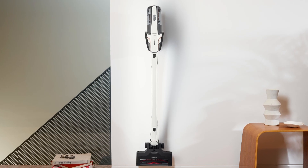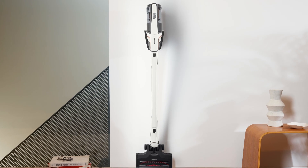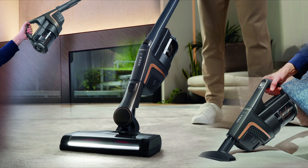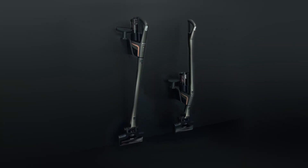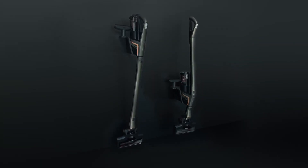So why choose a Miele vacuum? Well, it's because of the Miele quality. It's made in Germany and relentlessly tested. For example, the floor head is subjected to an endurance test traversing over 900 kilometres, which is greater than the length of the South Island.